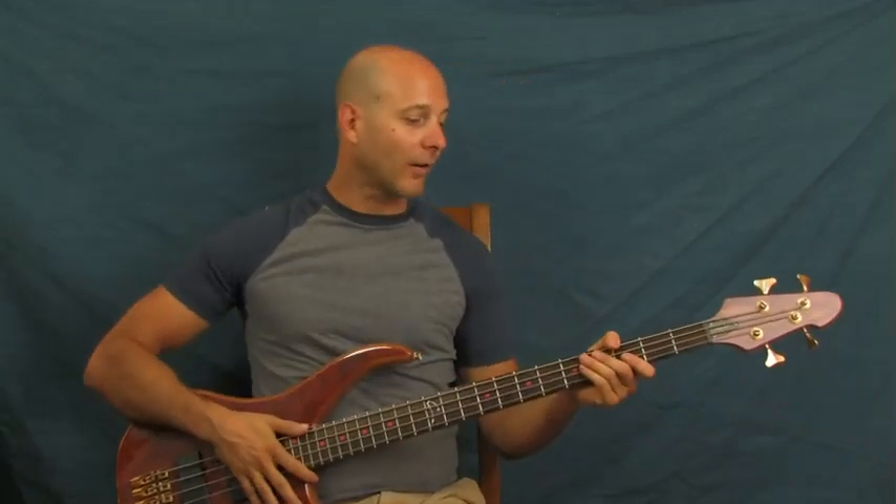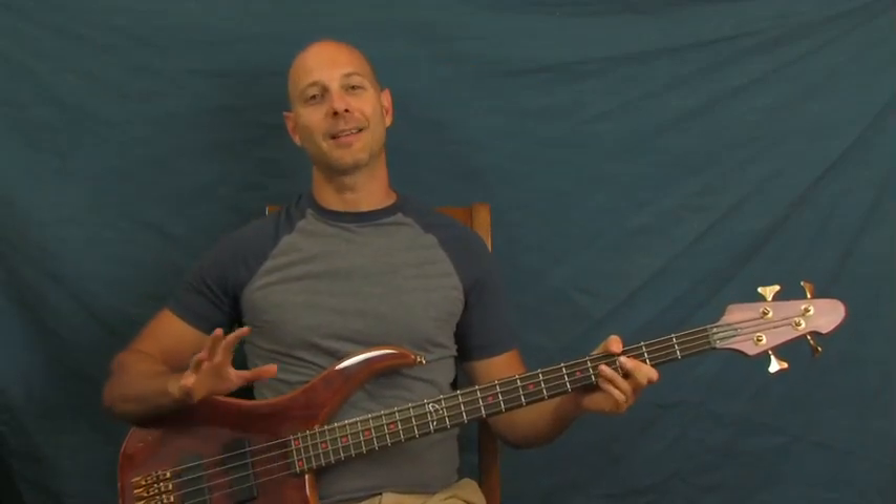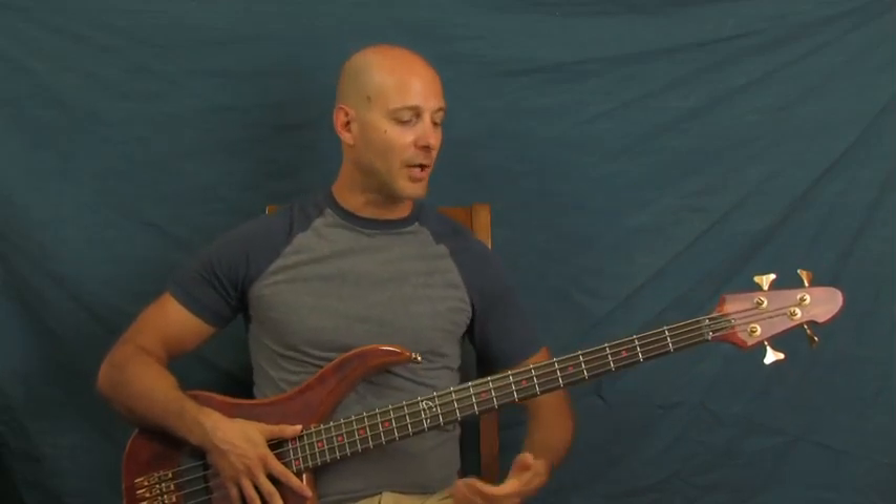Alright, a little Gangnam Style up in here on the bass, transcribed to bass. It's actually a totally crazy viral video, but it's actually pretty fun to play on bass. So I'm going to show you.